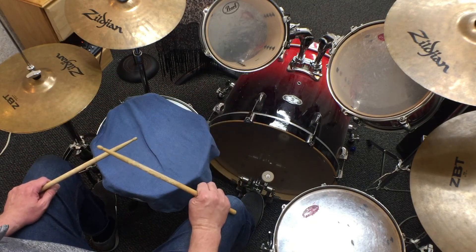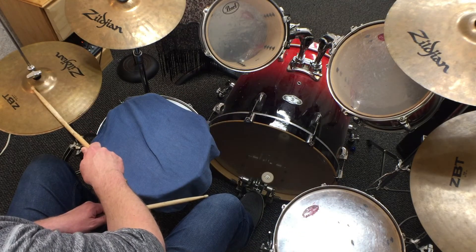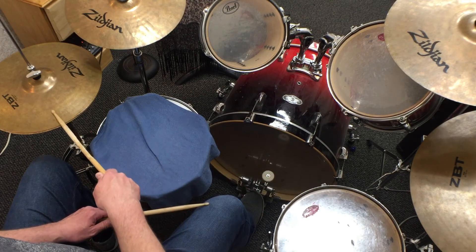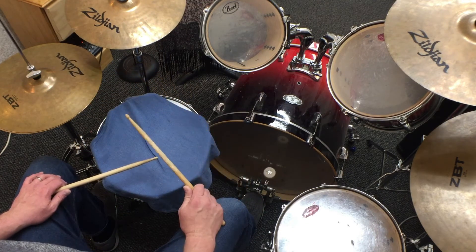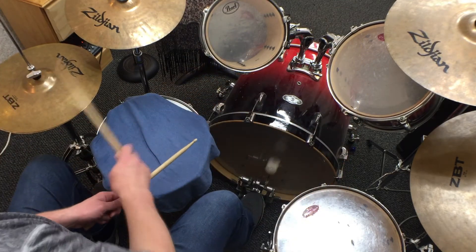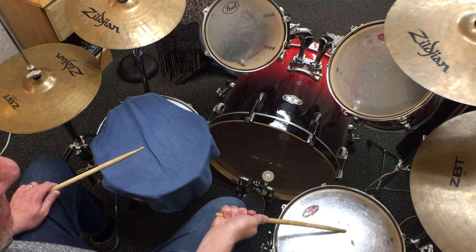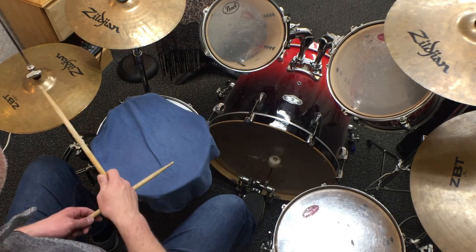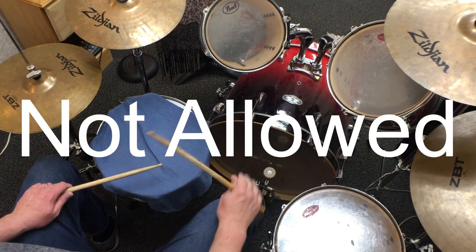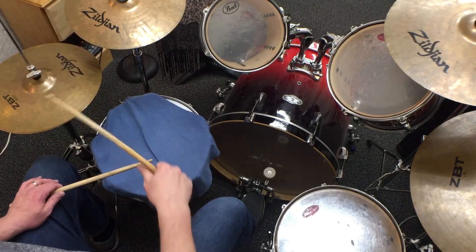Now we're going to do it two times in a row. Please pay attention to the fact that you've got to get from here to here before beat one begins — there's no slowing down the beat between the tom and the hi-hat. That space of time between the tom and the hi-hat is not allowed — illegal, nada, forget about it. Get from here to here without breaking tempo.